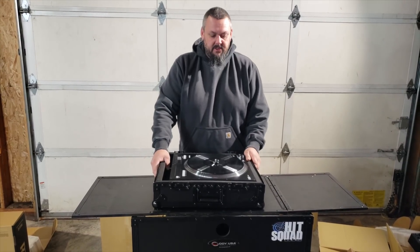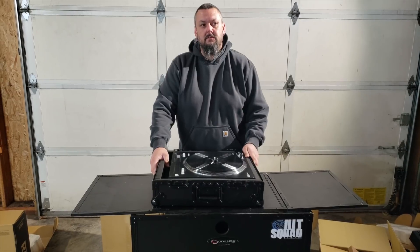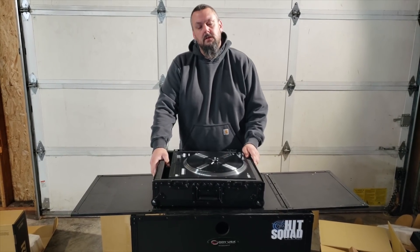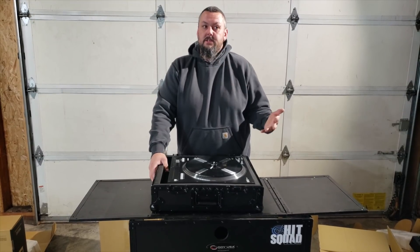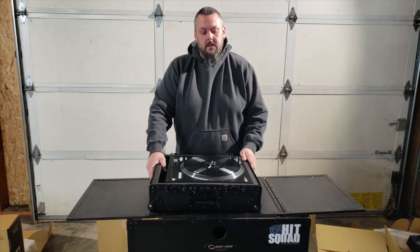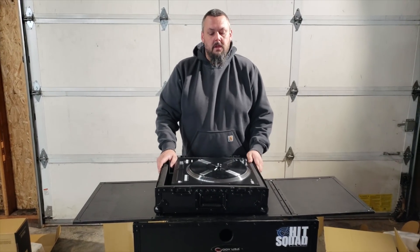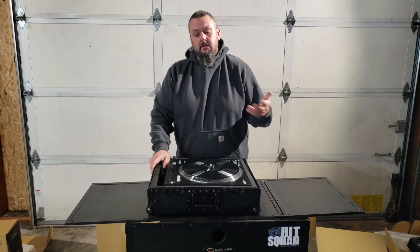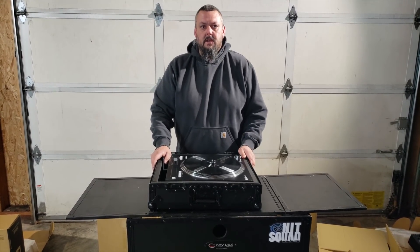That is it for the unboxing of the Reign 72 and 12. Once again I am DJ Click from the HitSquad DJs Northwest. I want to thank AGI Pro DJ for allowing me to come down and pick these up this morning and do this unboxing for everybody out there on the interwebs. Thanks again to Reign — hope this has been really good for you guys. Thanks again.